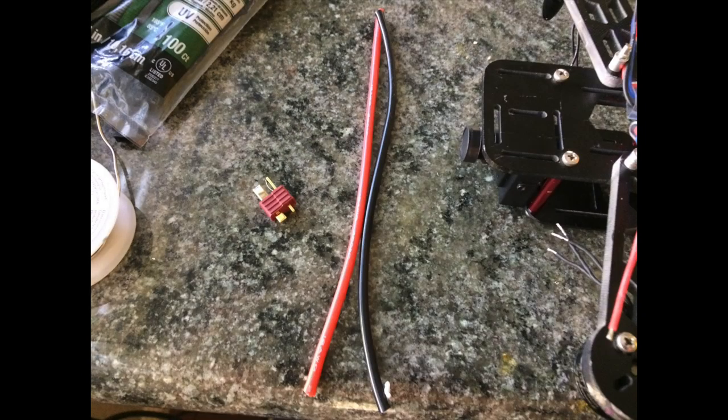Here are the wires I'm going to use to connect to the battery — the other end goes to the ESCs. The type of connector I'm going to be using today is the Deans connector. I really like these compared to the XT60s, which I think are a little bit hard to connect and disconnect.